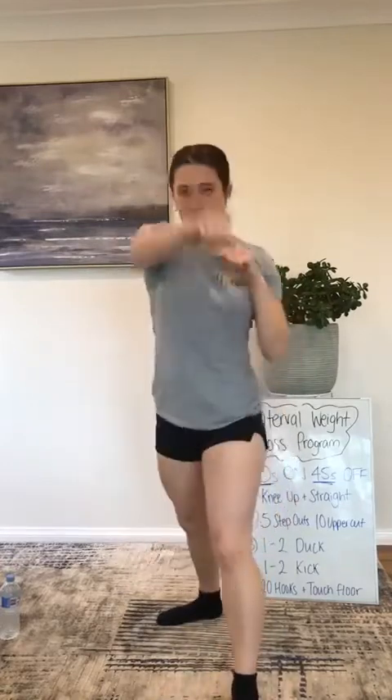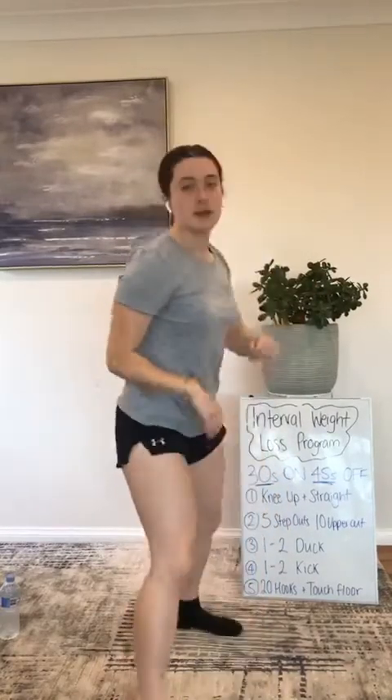All right, ready? We're doing our one, two, duck. One leg in front, one leg behind. One, two, duck. Swap to the other leg. Three, two, one — and rest.